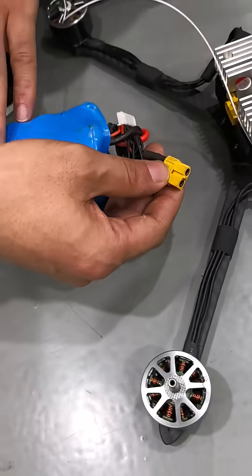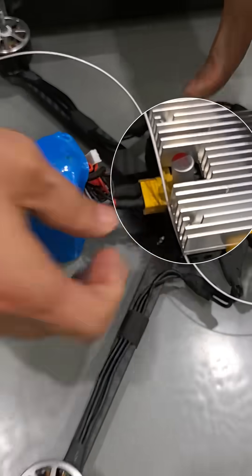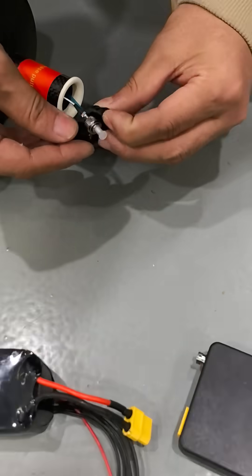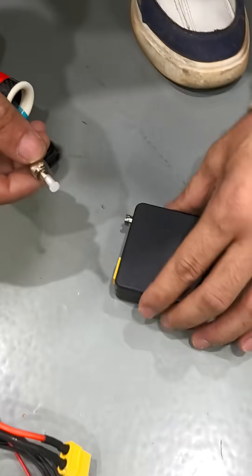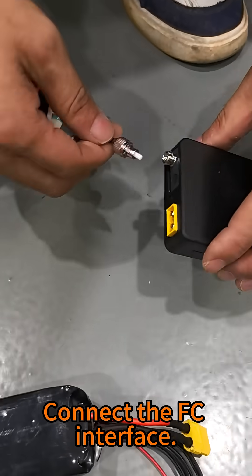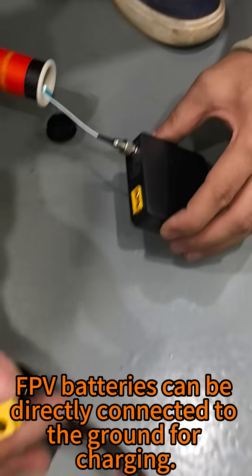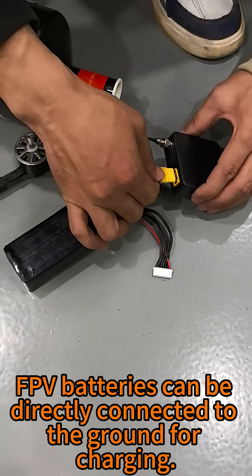This is the FPV battery. Just plug it in to charge the FPV. Open the button, pull the fiber optic cable, and connect the FC interface. FPV batteries can be directly connected to the ground for charging.